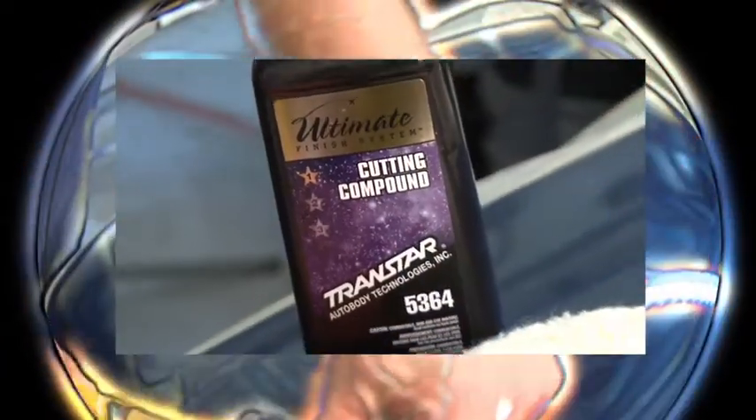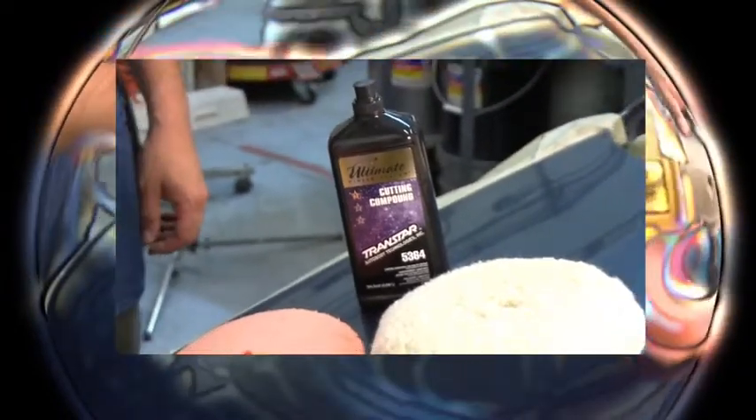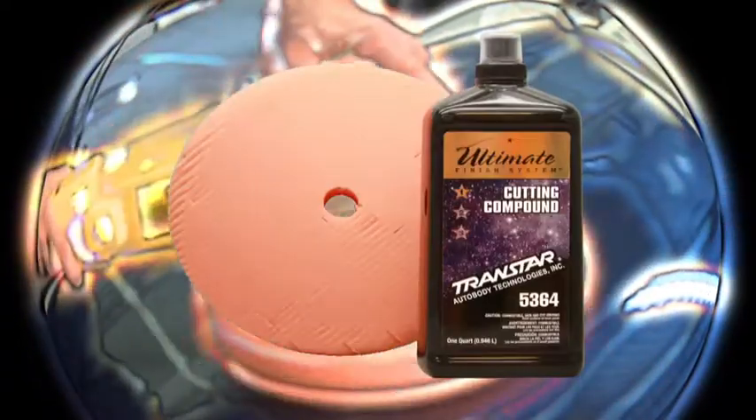Before applying TransStar's Cutting Compound Part Number 5364, decide which type of pad you prefer to perform the work. The use of a wool pad tends to cut faster and run cooler, while a foam pad does not lint and produces a finer finish.